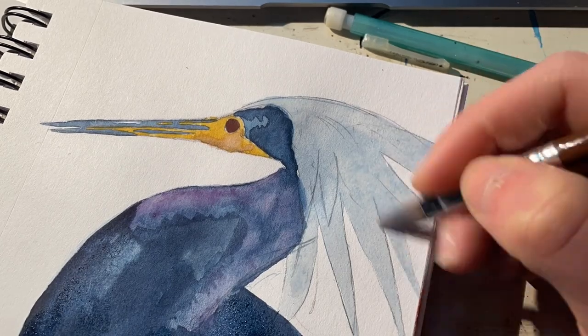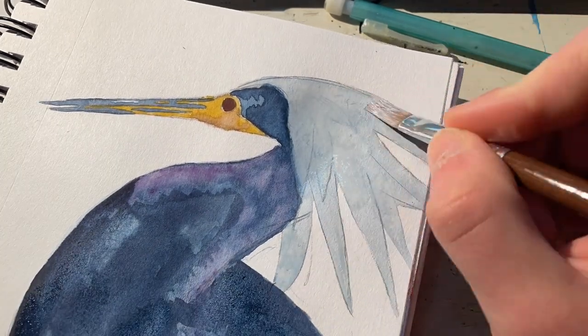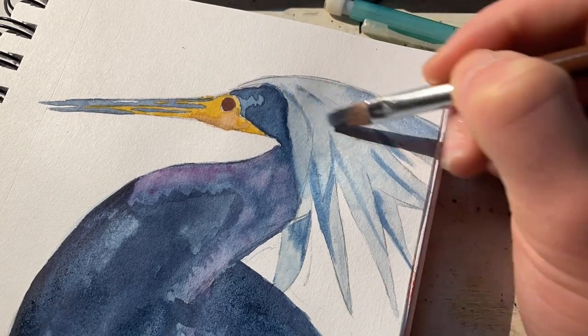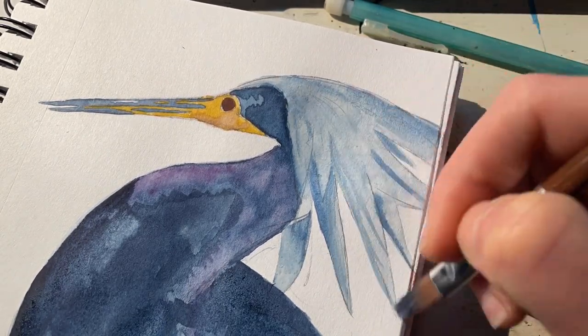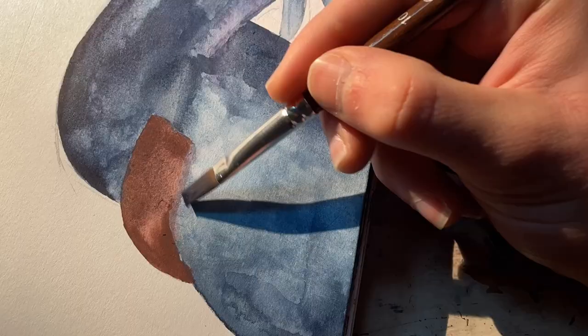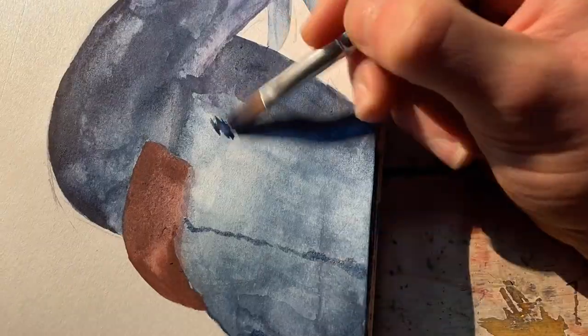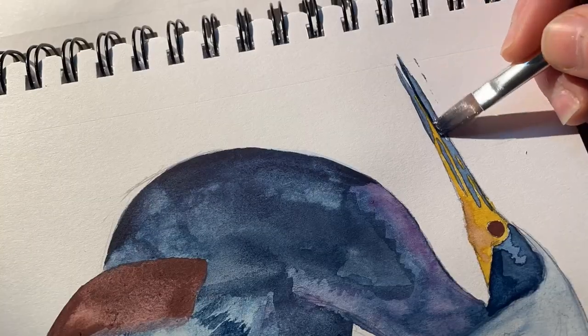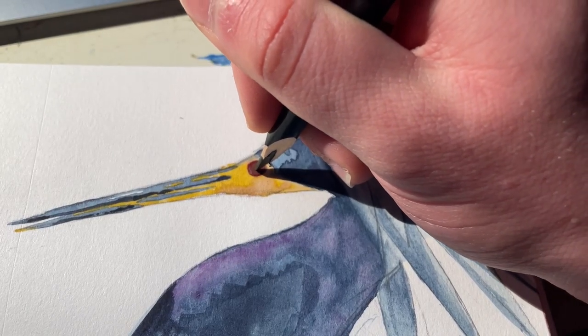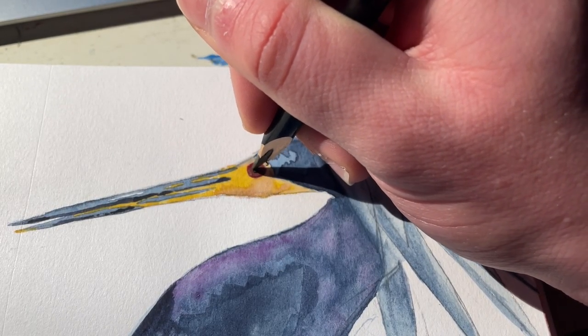I also didn't end up adding any legs because it just didn't come up, so it's kind of an unfinished piece, but I'm really happy with how this specific watercolor blend came out. Here I am painting the crest and then going in with some of the finer details like the feathers on the wings and then some markings around the mouth. This part was particularly stressful to me.